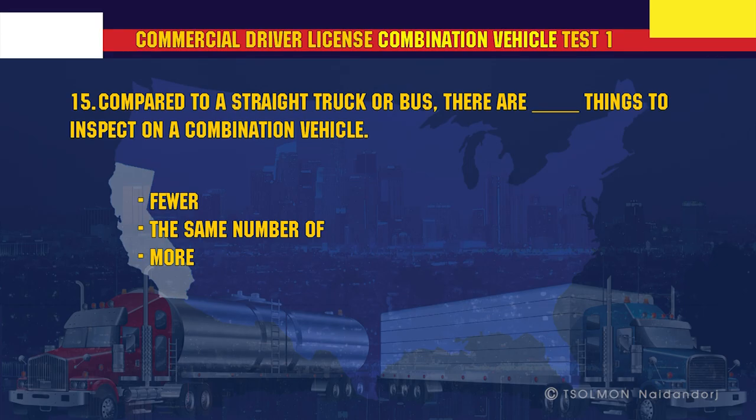Compared to a straight truck or bus, there are more things to inspect on a combination vehicle.